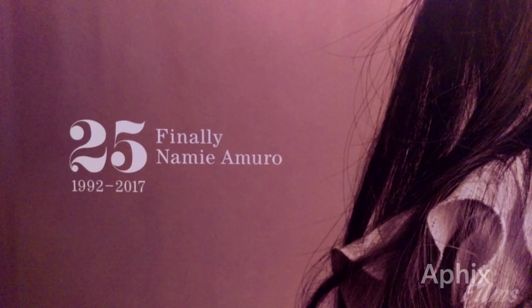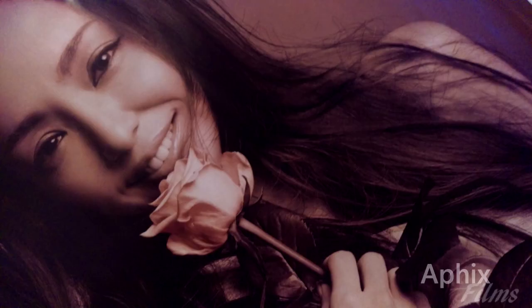Why don't we look at the poster right now. It's printed on good quality paper — a beautiful image of the queen. It was a first press bonus so you had to order early. I don't think you're gonna find them at CDJapan anymore — you're gonna have to find these on the secondary market. But yeah, it's a beautiful image.